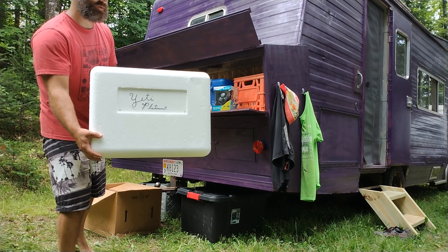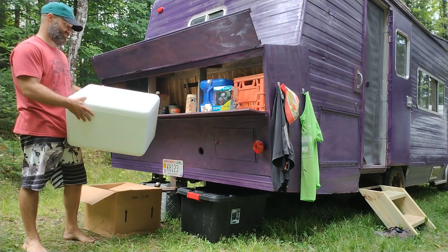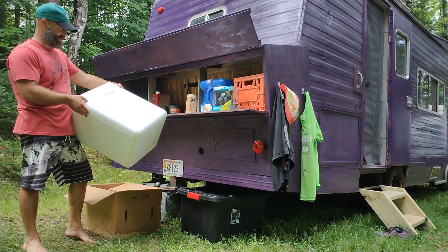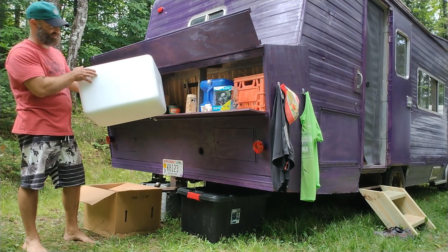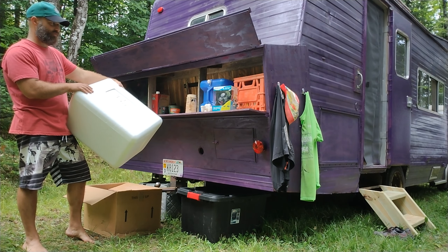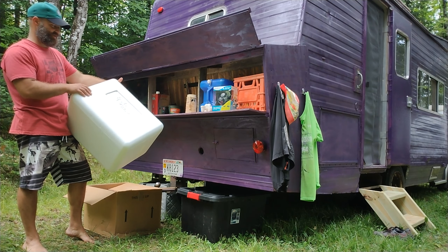Check it out — a brand new Yeti Platinum Cooler. That was a lie. It's not actually a Yeti Platinum Cooler. It's just a styrofoam cooler that I got from a friend. But it's going to work for what I need it to, and it's a lot cheaper.